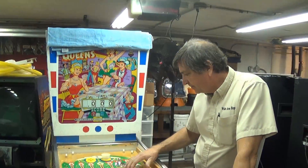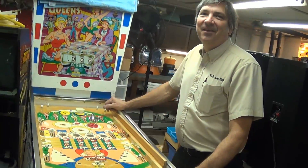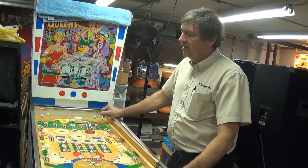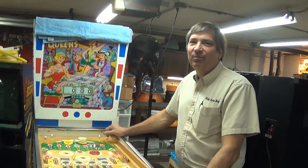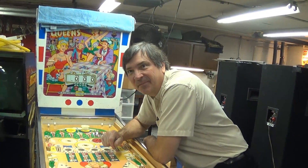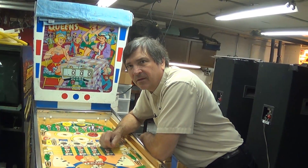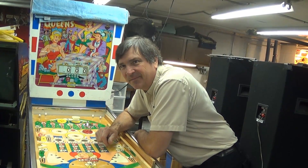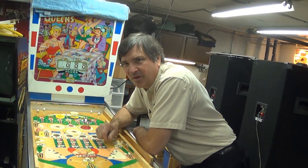We managed to yip-yap for two full cameras. Let's lay out the near future: we're going to Nick's on Saturday afternoon — he's having a little party to celebrate his incoming Arabian Knights pin. He's also got a pair of NBA Fast Breaks linked together with the topper. Apparently NBA Fast Break had a feature where you could link two games to play against each other with shared features and time limits.